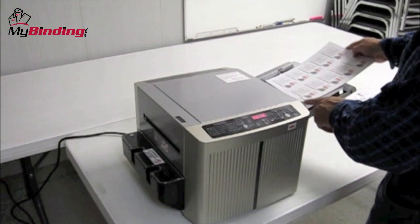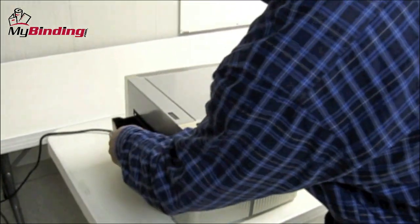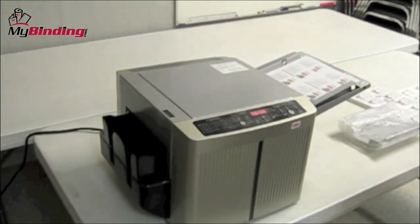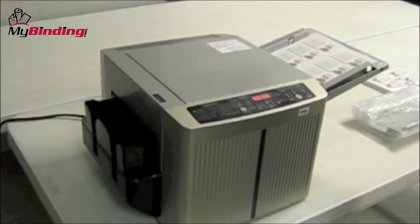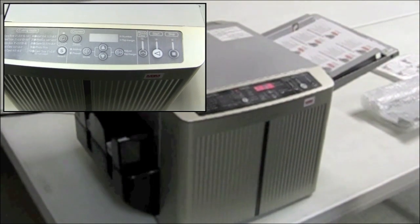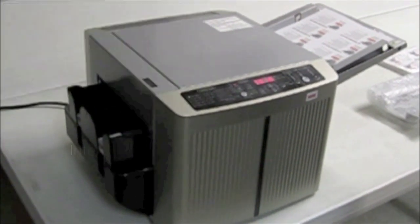Before we bought ours, we went to the manufacturer and watched it in action and captured a little video. To save you time and money, the BC-12 can be a great investment for all kinds of card cutting needs. It has 10 preset cutting modes and a nice LED easy-to-use touchpad control panel on the front.